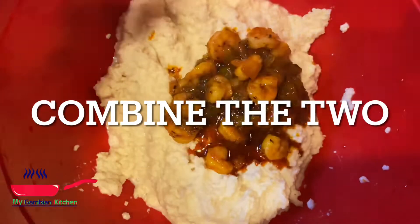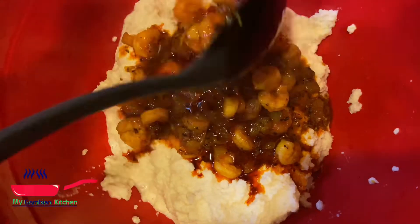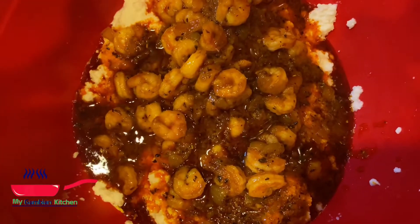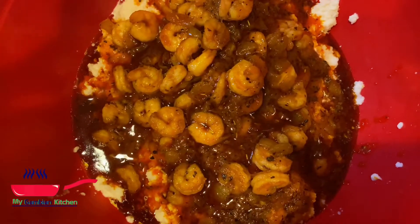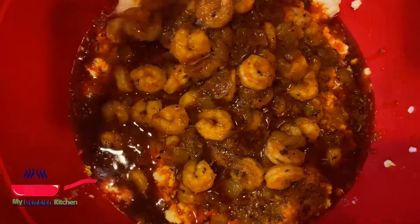Now it's cooled down, so I'm just gonna go ahead and add the sauce that I cooked. This is super delicious — please try this, you're gonna thank me later. This is my favorite method of making olele. Whenever I have time, this is how I make it. If I don't have enough time, I'll just add the raw palm oil, but this is a must-try.